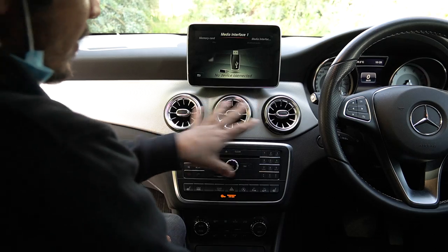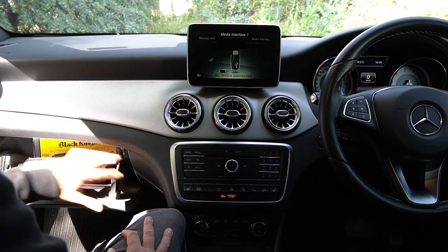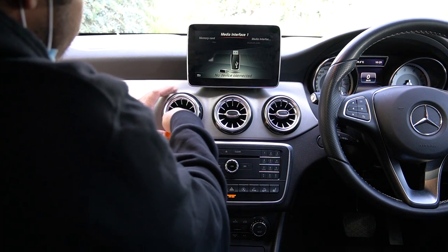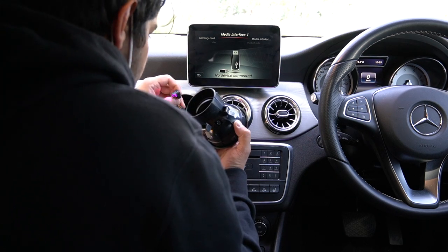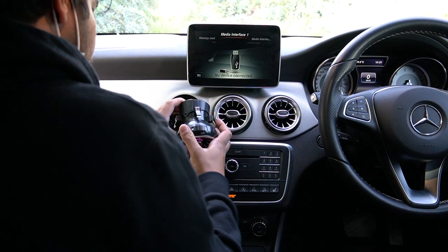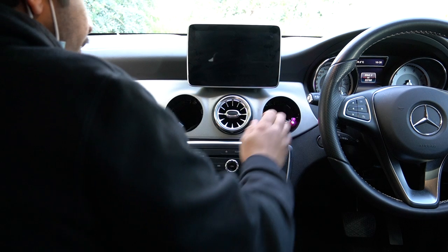There are a couple of ways to get these vents out. They'll pop out pretty easily because they're aftermarket, but in the past we've had some very hard vents. If that's the case, remove the glove box — there are only a few screws, three up here, a couple at the bottom, and another one behind — and you can push the vent from behind. This one comes out nice and easy. Be careful because there's a little LED on it that clips on — that's what gives you light, so make sure you put it back on.